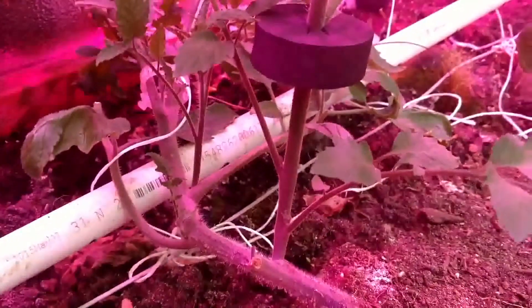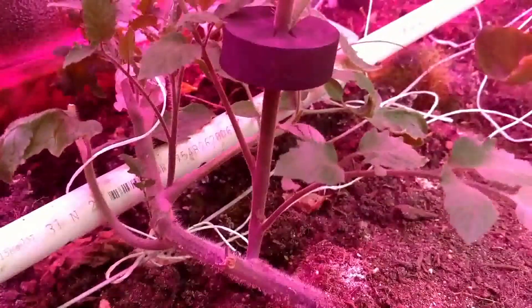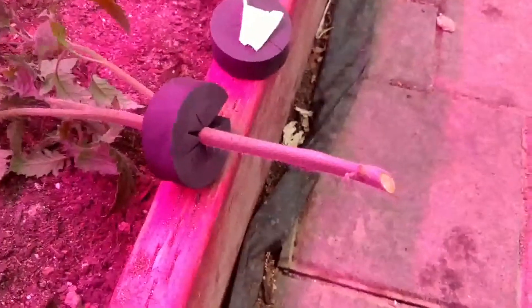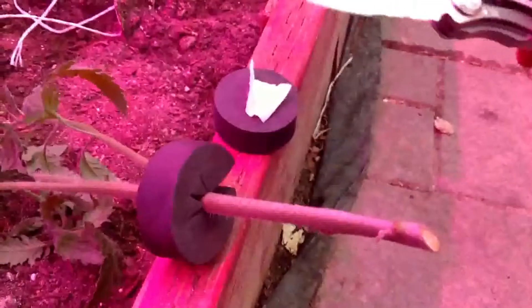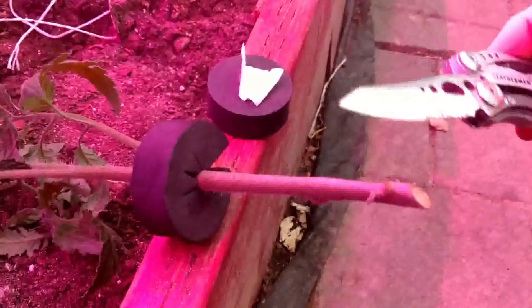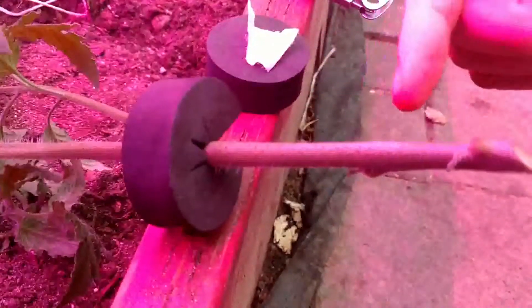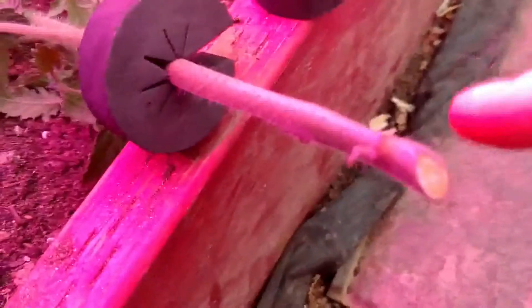The rapid process we're gonna use is a fog — a special fogponic cloner that I made — to see how fast we can get these to root using this method. I hope it's actually really fast and I hope it works out. This knife is very sharp, scalpel sharp, so it was easy to just slice through. I refrain from touching this part. I cut off the two branches at the bottom.